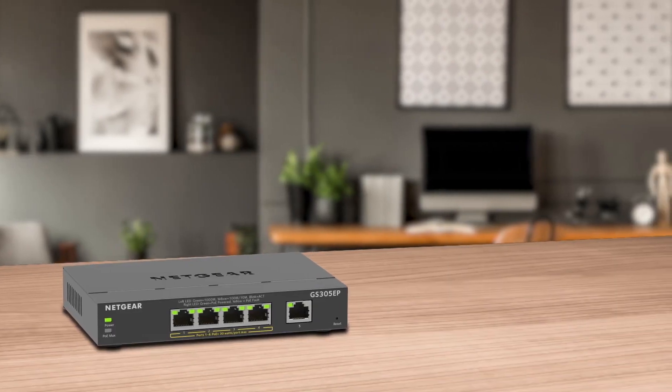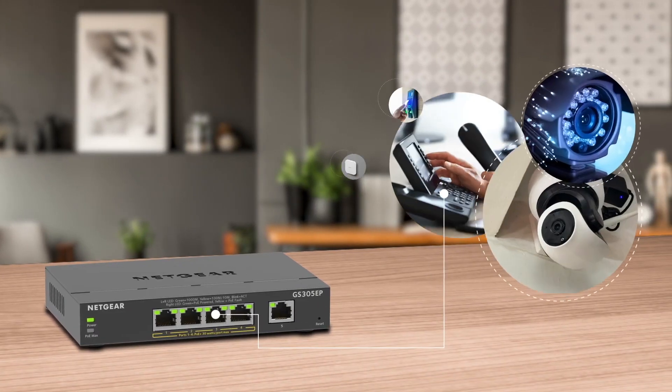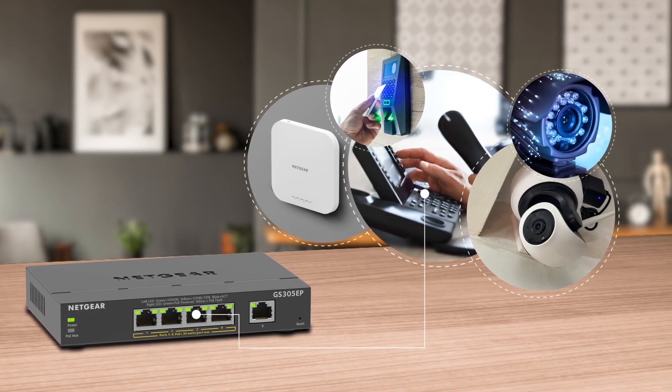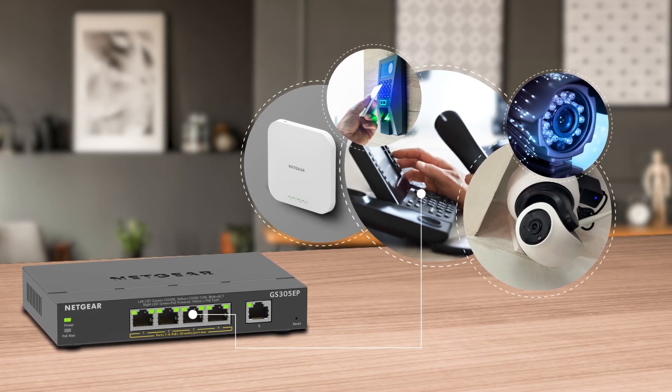Perfect for powering PoE applications such as VoIP phones, IP cameras for surveillance, access controlled security door locks, wireless access points and more.